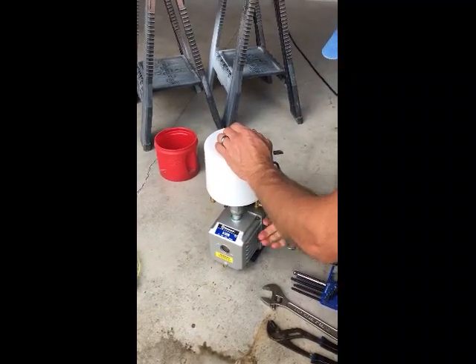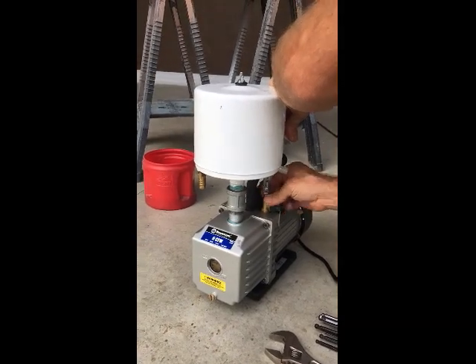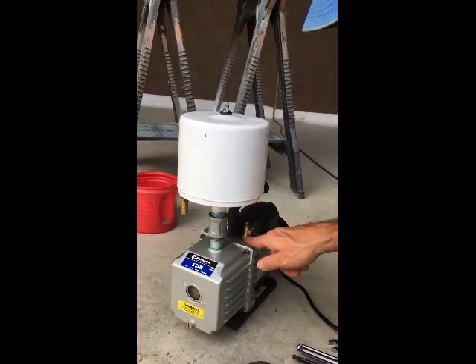First, we'll remove the swivel fitting off of the vacuum pump with a 9/16 inch wrench. This particular pump is missing the filter material in the external vacuum line filter, so there is a good chance the internal filter has debris.